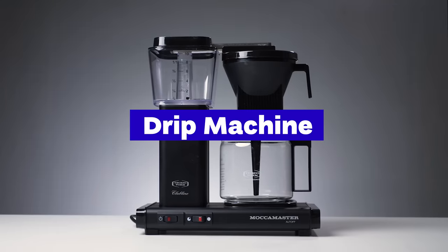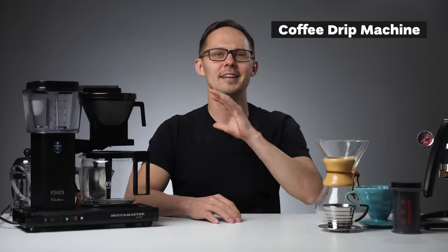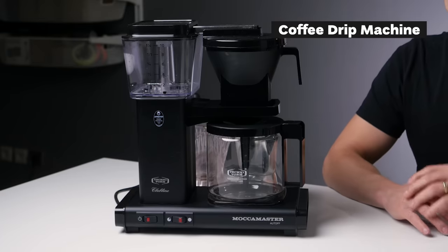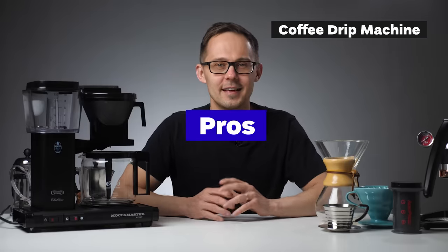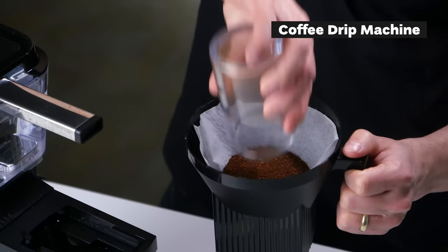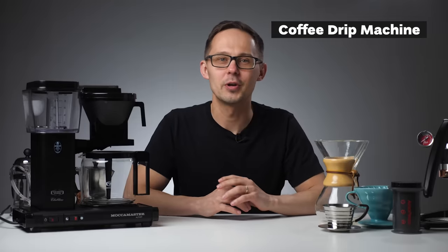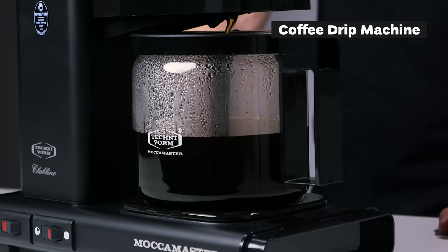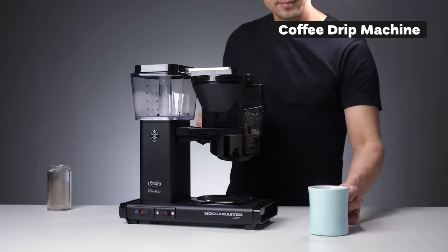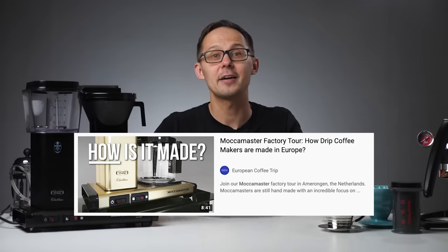Coffee drip machines or batch brewers are basically automatic machines to brew pour over coffee. The Technivorm Moccamaster featured here doesn't offer many features but is known for longevity, water temperature stability, and quality of materials — it can brew up to one and a half liters at a time. Pros: simple to use, no electric kettle needed, brews more consistently than hand brew. Cons: more difficult to keep clean especially with thermoses, less control over brewing parameters, more expensive than a simple pour over dripper, and takes up more counter space.